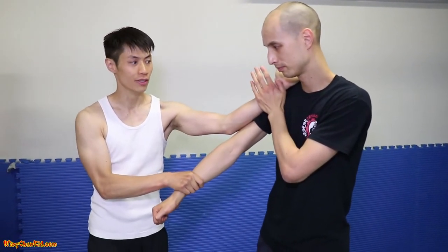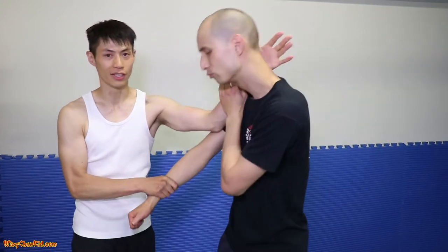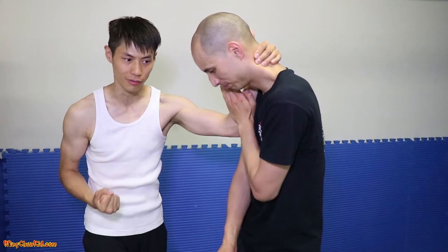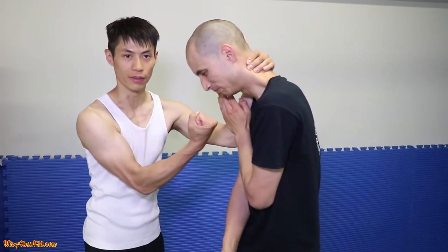From here, I'm going to grab his neck and then do an uppercut. This uppercut is from the second form, chongkyo, from the hip — uppercut.